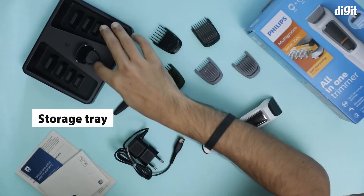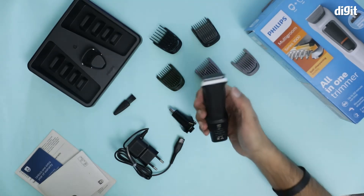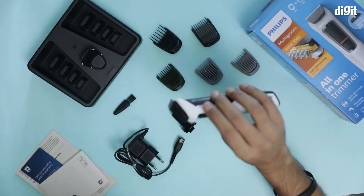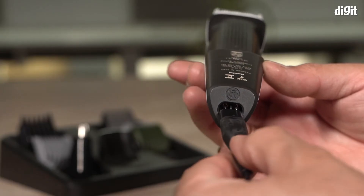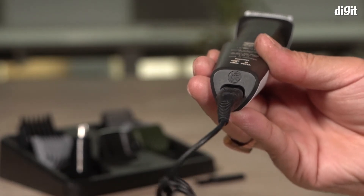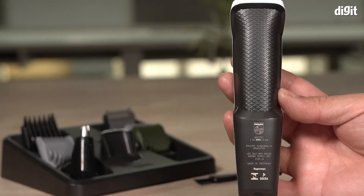cleaning tool and a stand. The trimmer at the top comes attached. This trimmer also gives you a runtime of 60 minutes per charge, which is great. It also comes with anti-grip technology, which means it's not going to slip while